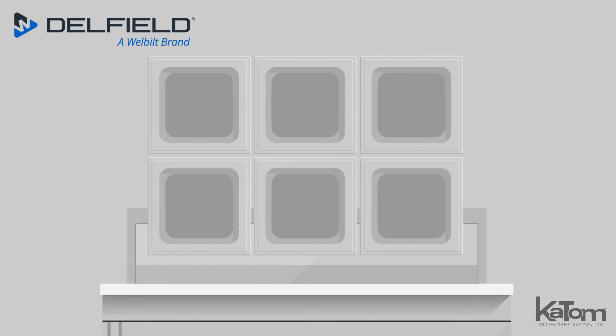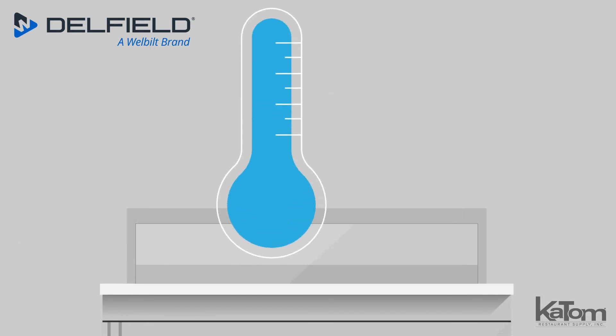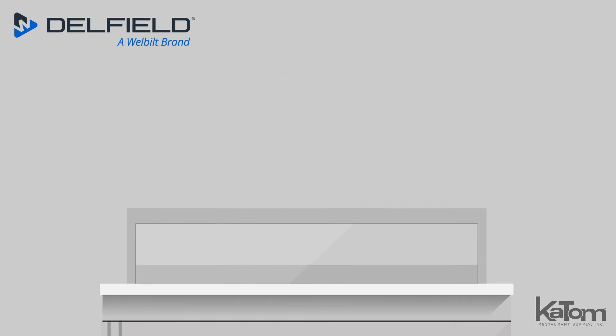The upper section holds six sixth-size pans and maintains temperatures between 33 and 40 degrees Fahrenheit with an air screen that won't dry out ingredients.